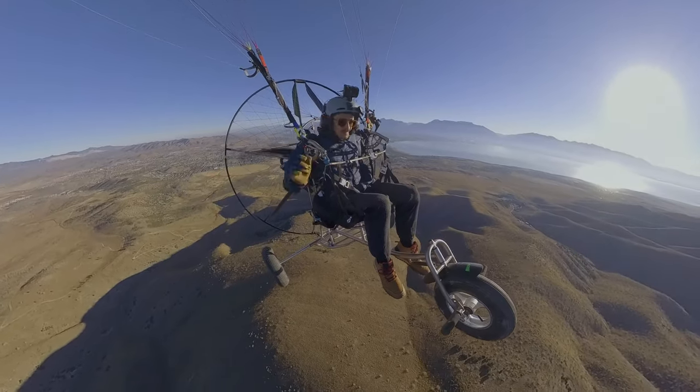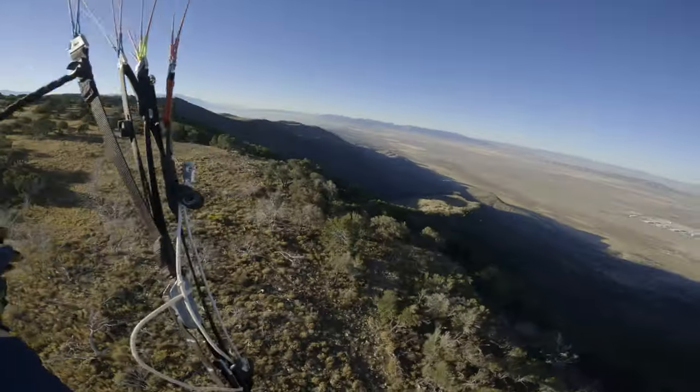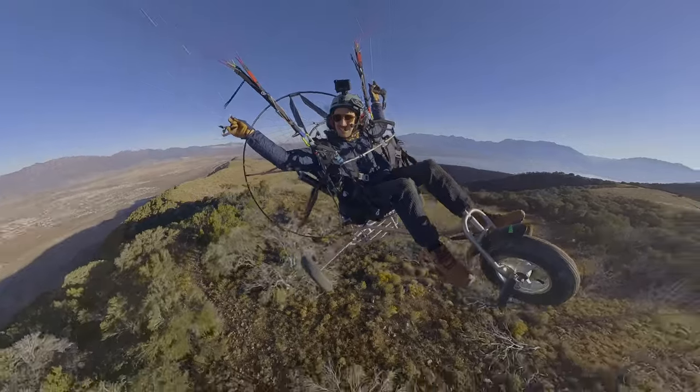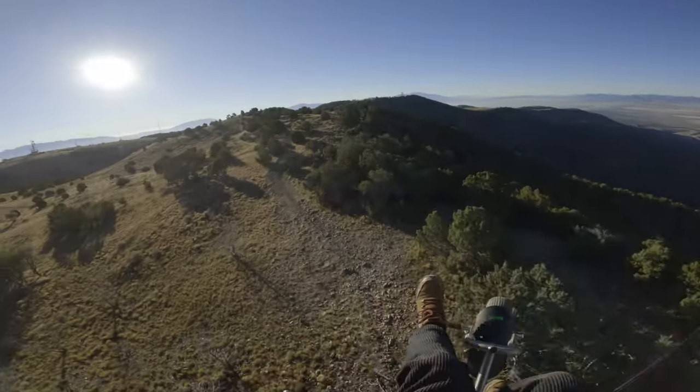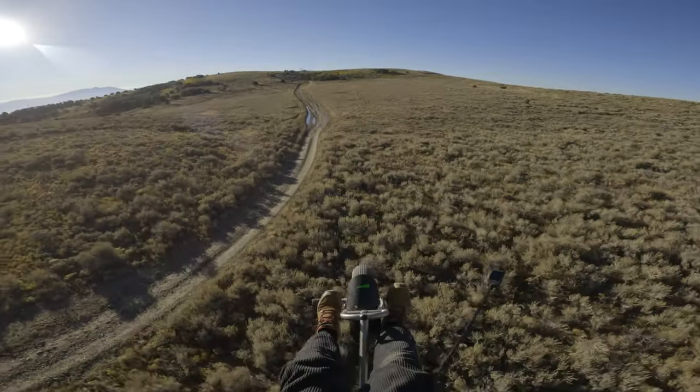That mountain's tall! I'm on the top of a mountain! Bob, I'm doing it! Probably want to land uphill and launch down the hill.